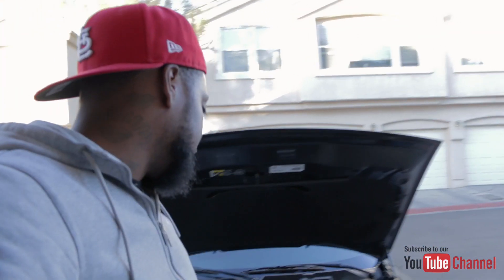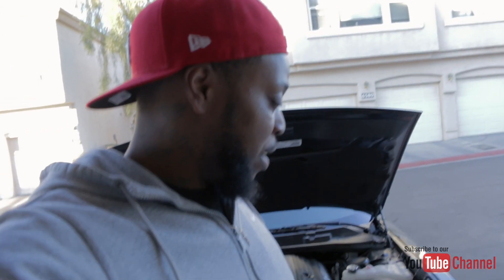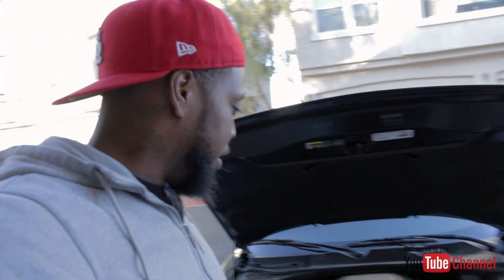I apologize y'all — I had no idea. Y'all know how excited I was to actually get this Hellcat air intake box. I've been so excited for this conversion, but you know, things happen. I'm just a little distraught right now. That's pretty much gonna wrap it up for the video today. We'll be back on Friday with another one.